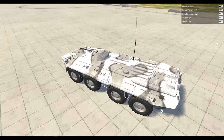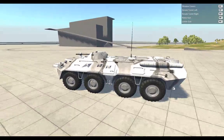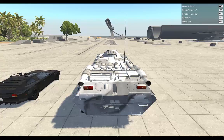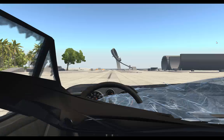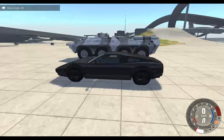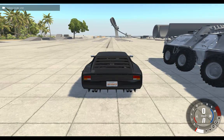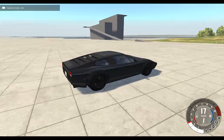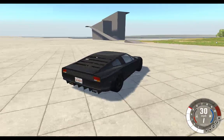I've just been hammered into the ground. The BTR is undamaged. This car is pretty much destroyed.